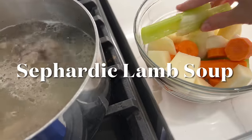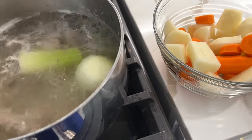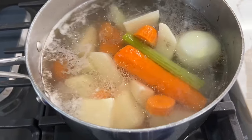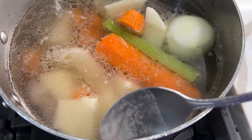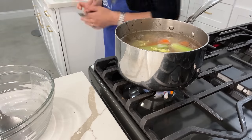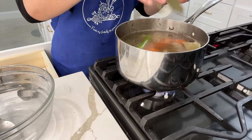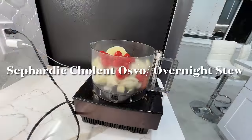Now back to our Sephardic lamb soup. It has come to a boil and I'll be adding in all of my favorite veggies: a whole onion, some celery, potatoes, and carrots. To season the soup I do it to taste — I'm using some salt, chicken consomme, black pepper, and bay leaves. I cover with the lid and let it cook for about an hour.